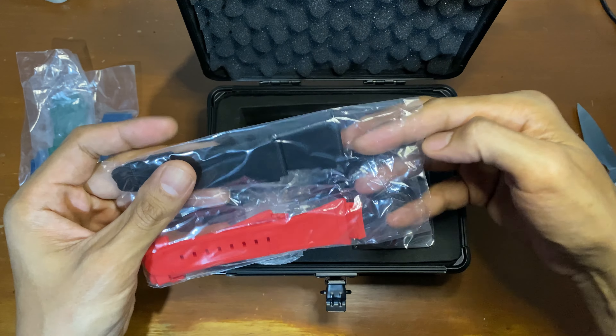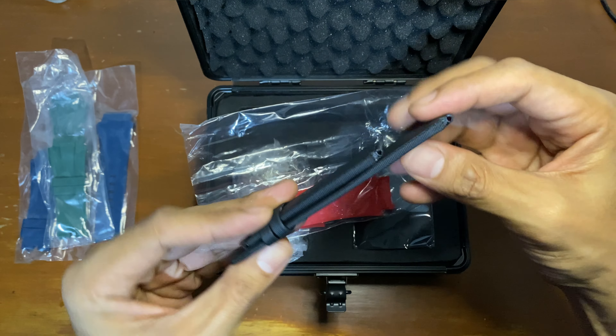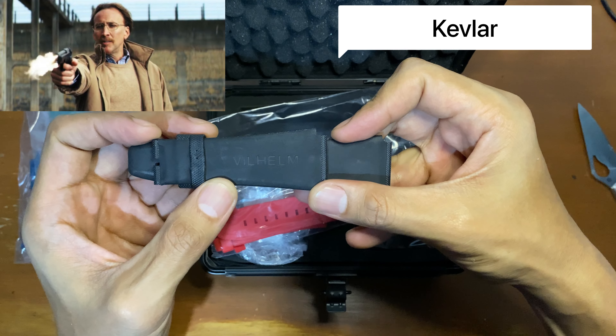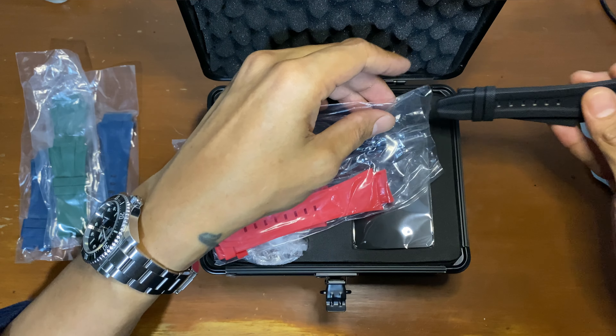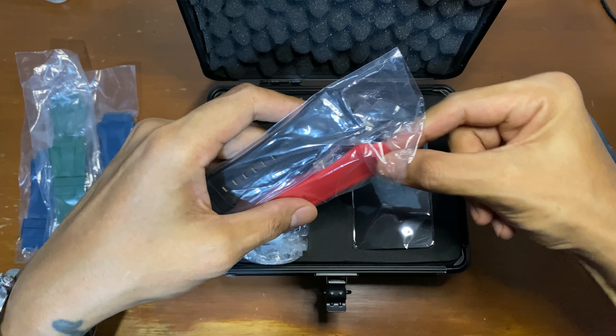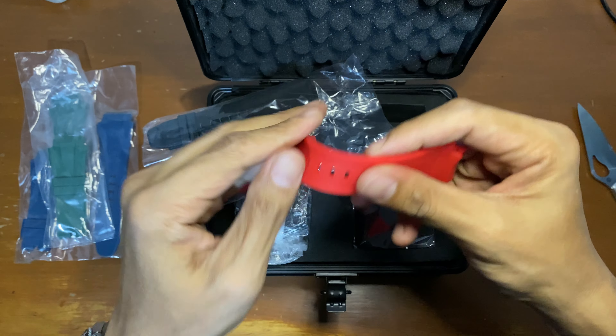They're all rubber except for this one, which I believe is Kevlar — signed Wilhelm. The others are all rubber and they're very supple, very soft.